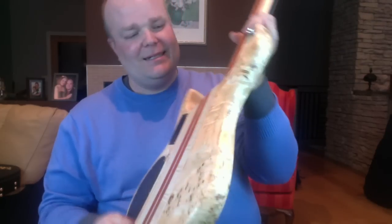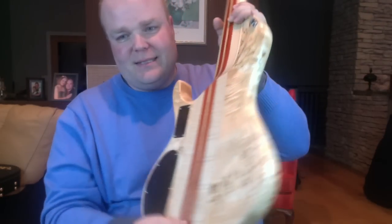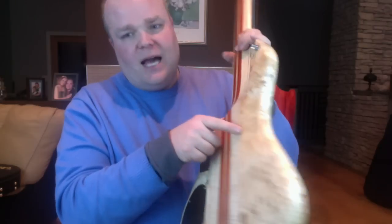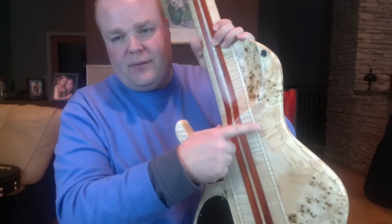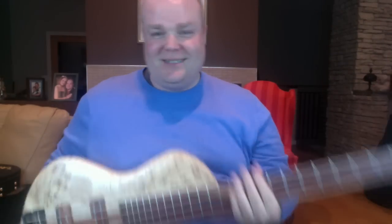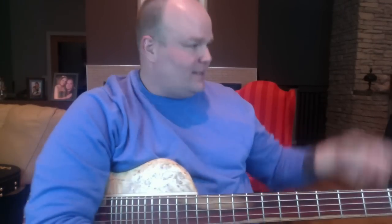Look at this — my lighting in here isn't very good, I should get better lights — but there's this flame in here that's got like a honey and copper color running through it. It's just beautiful. I don't care if I ever sell this bass. They make everything — even their cases, which are over in the corner. They even hand-make the cases. That's made by this company. They make everything.